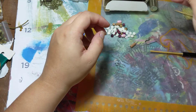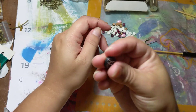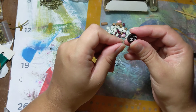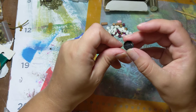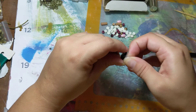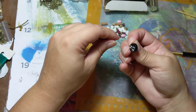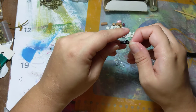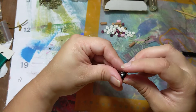We bought some bingo sets and they have these little chips, so what I was doing was taking the chip and poking holes in it to make them into beads.